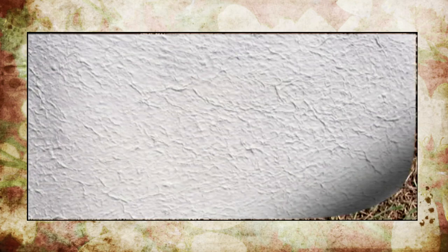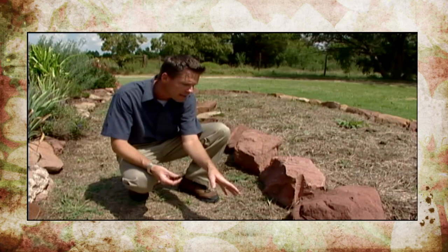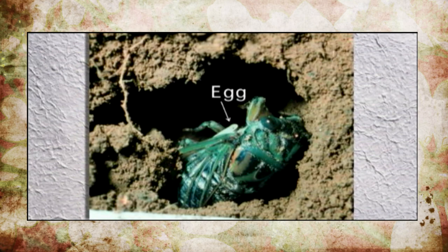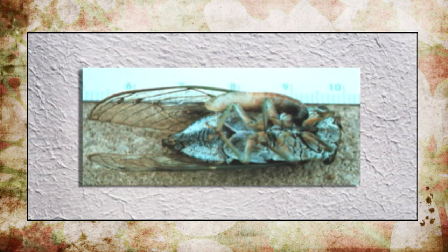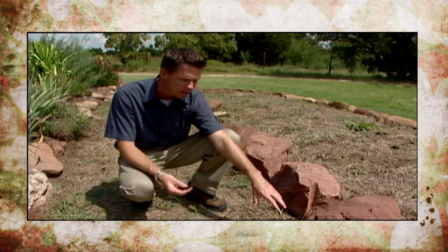Then she'll go about hunting for cicadas. The cicada killer will attack and sting a cicada, which paralyzes it but doesn't kill it. She'll then fly with the cicada back to the burrow, or drag it along the ground and take it down into the burrow, and then lay an egg on the cicada. When the egg hatches, the cicada killer larva will begin feeding on the cicada. There can be up to three or four compartments down in this burrow.